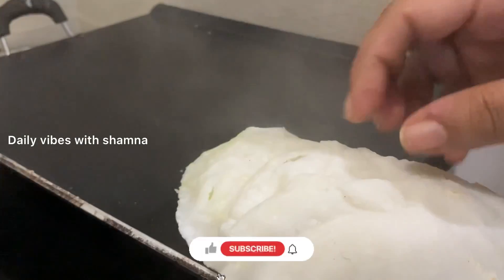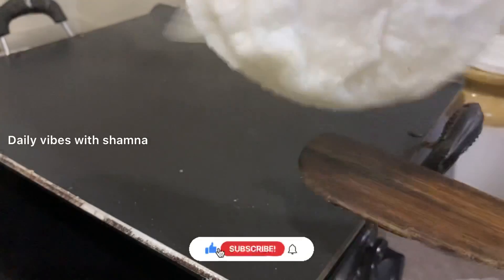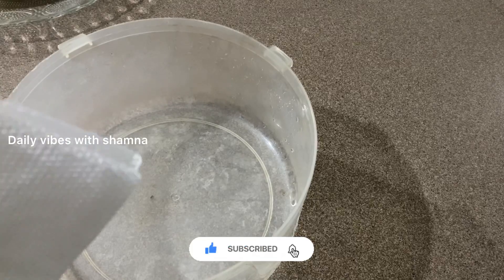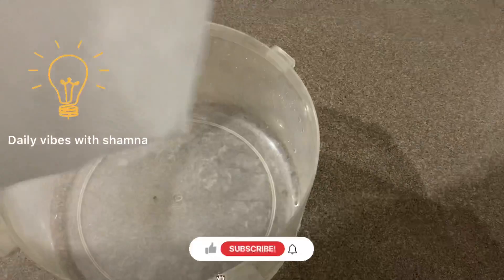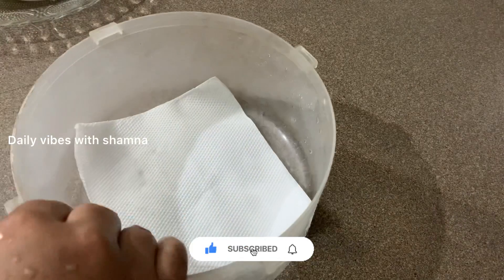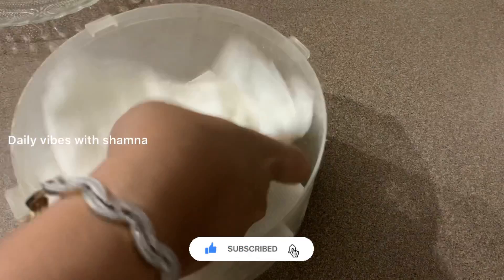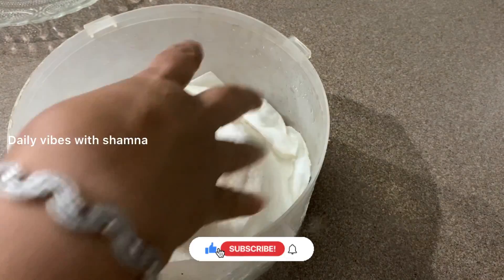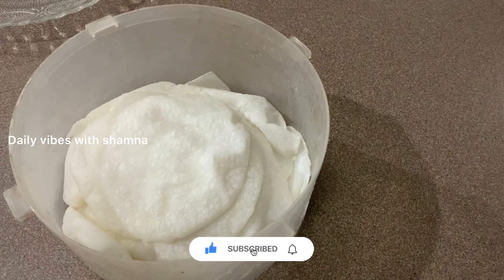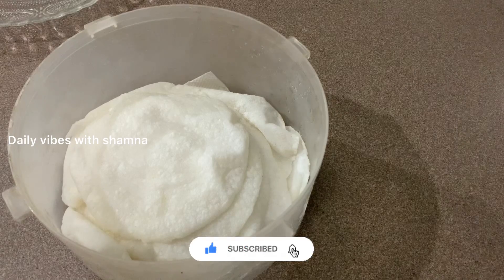I will add some of the ingredients in the fridge. This will be a little bit more. When the item is on the top, we add the rice in a table. We all add the rice in a little bit.